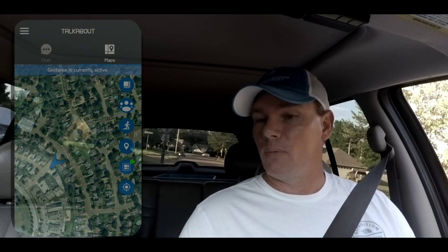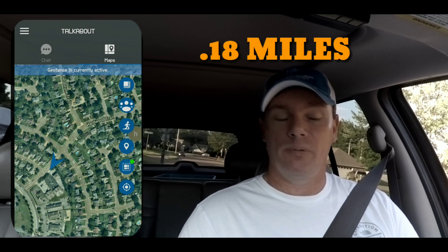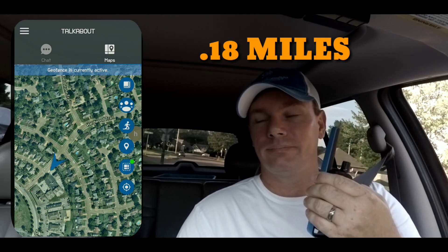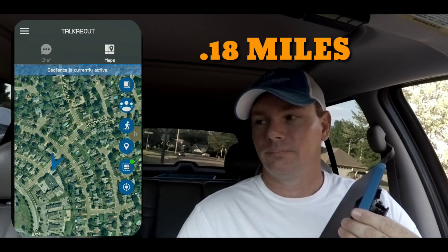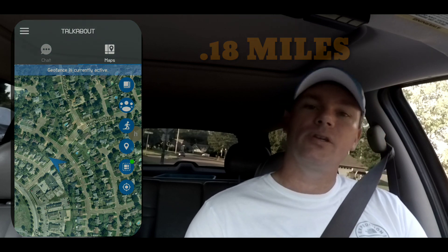We've moved a little bit further on down the road away from our last location. We'll go ahead and do a radio check real quick and see what kind of reception we have. Mobile to home for a radio check. A little bit staticky, but still pretty good. So we're going to move on to the next place and see what we have.